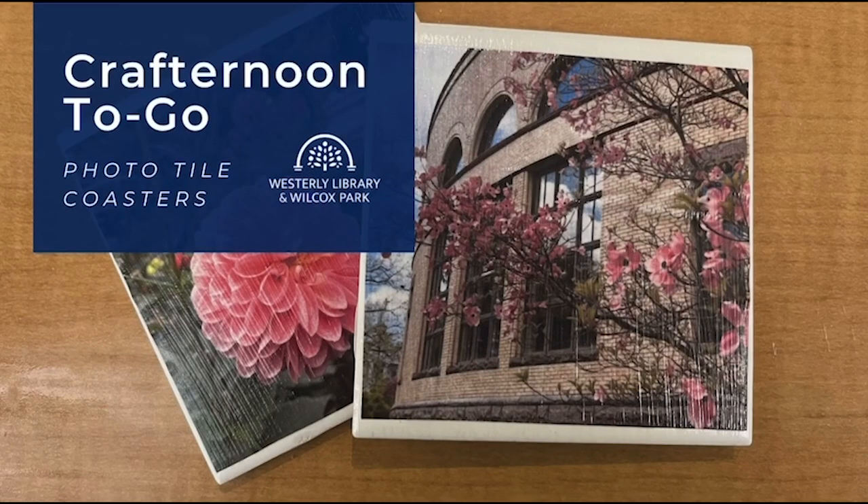Hello and welcome to another Crafternoon to Go from Westerly Library in Wilcox Park. This week, for the final project in our handmade holiday series, we're making photo tile coasters.